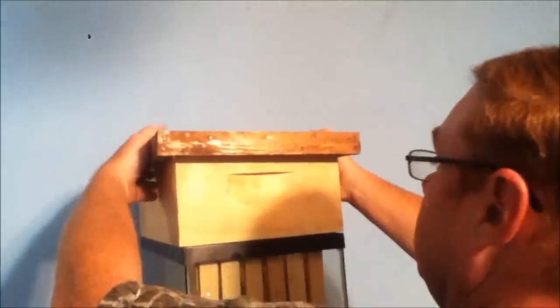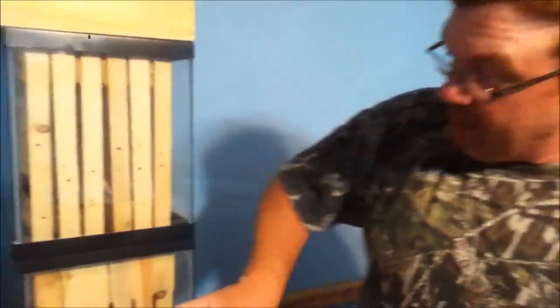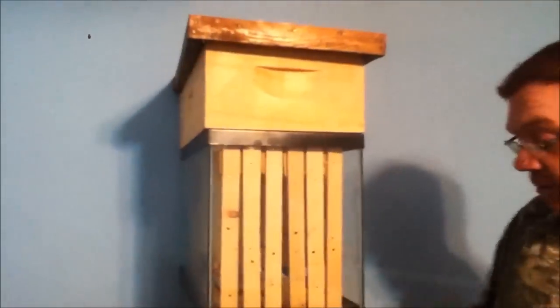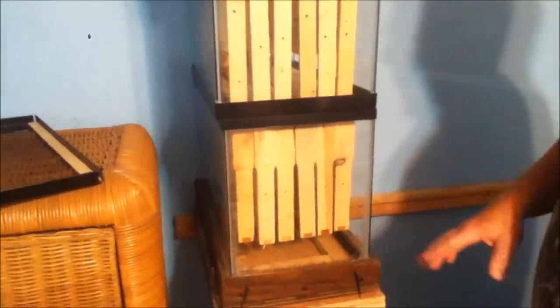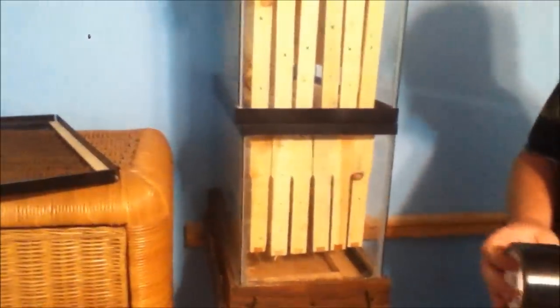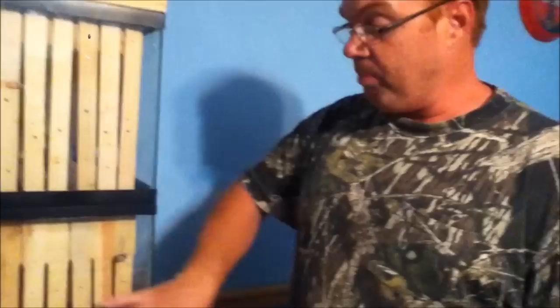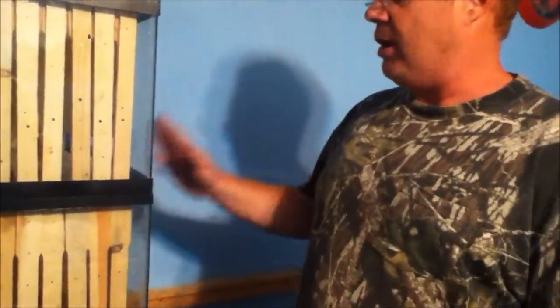We throw our top on there, and there you have it — an observation beehive. The aquariums cost about $12 or $13, so it's really inexpensive to have your own beehive where you can come in, watch and observe your bees, and see what's going on. Once I put bees in here, I'm going to upload another video and show you the bees working in here and going in and out of the building.